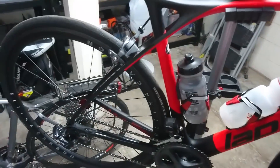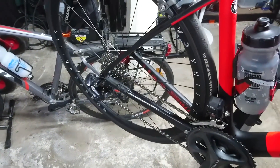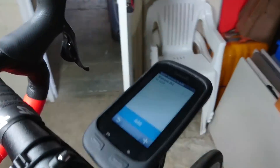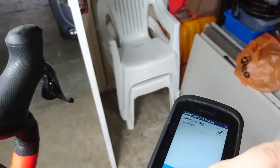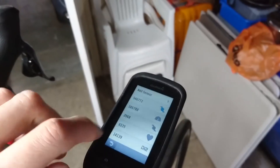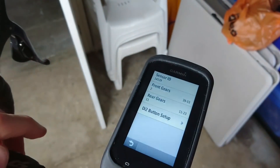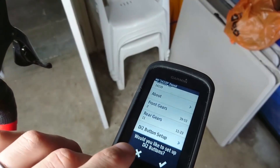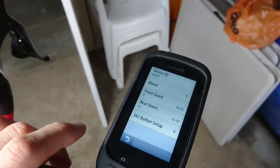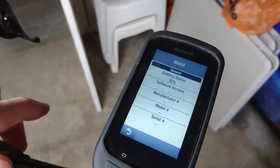I've just installed the new sensor and without doing any software upgrades or anything, it's working straight off the bat — both front and rear, no dramas at all. The Garmin has also picked it up. I'm just going to tick the box and add that sensor, and that's all added in now. I won't set up the Di2 buttons because I think that's referring to the Dura-Ace ones on the hoods, which I haven't got — I've only got the Ultegra setup.